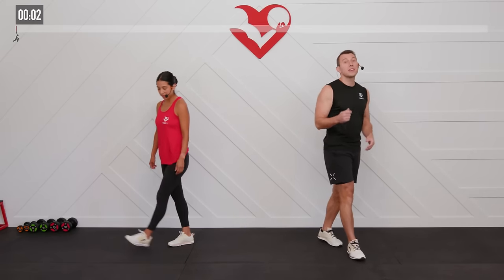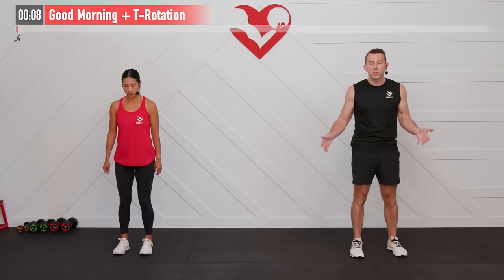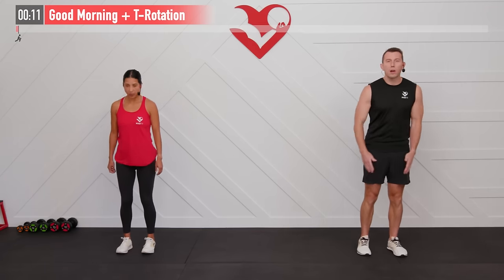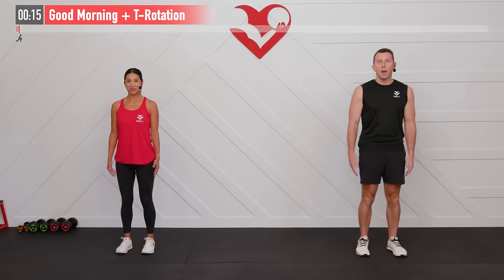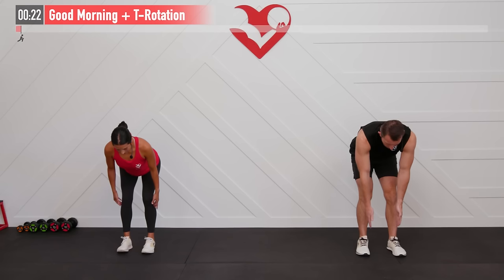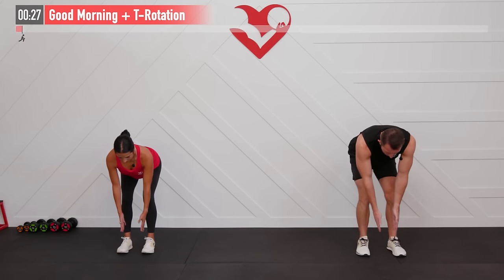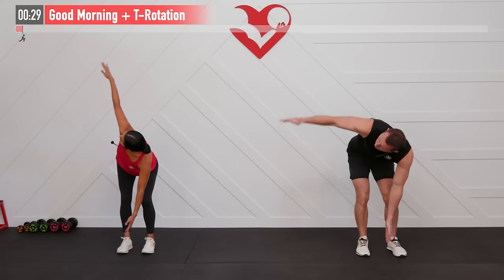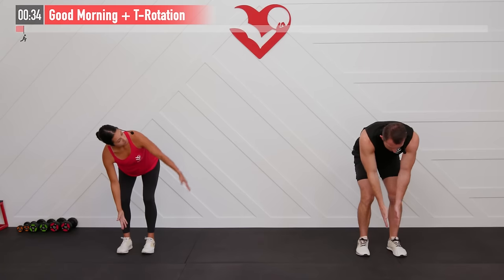Before we get started, let's begin with a warm-up. Our first one is going to be a good morning plus a T rotation. Start with feet hip-width apart, arms hanging down, straight palms facing inward. For our good morning, we're going to hinge at our hips, driving our backside to the wall behind us, arms reaching down until our upper body gets parallel to the floor. Now T rotation with the right arm, keeping it straight — rotate as far as you can, keep your eyes on that arm, and then back down.